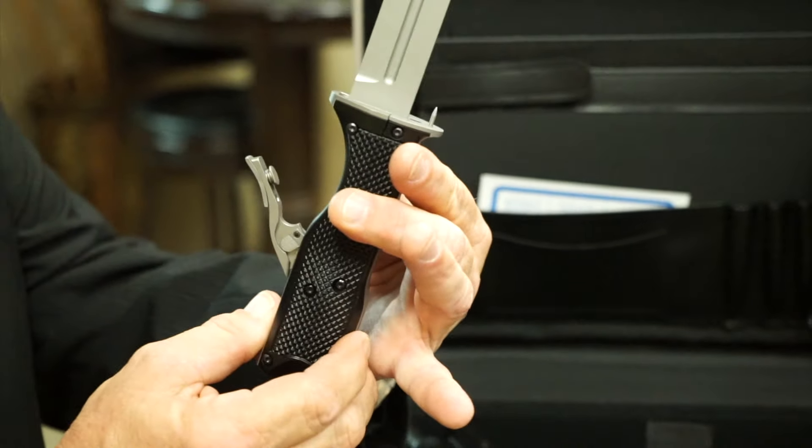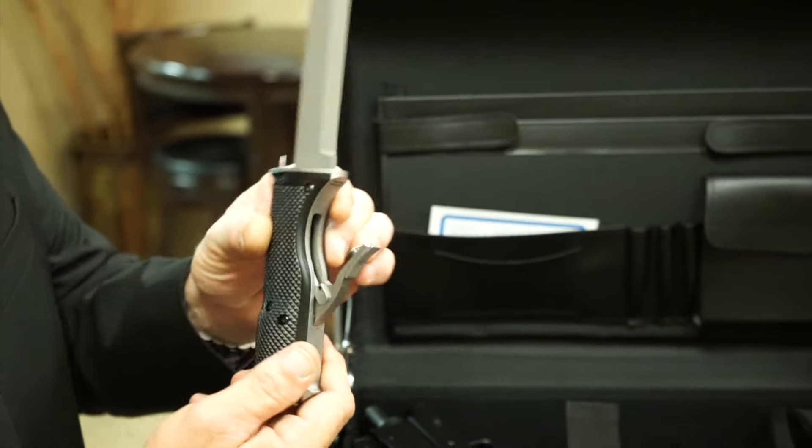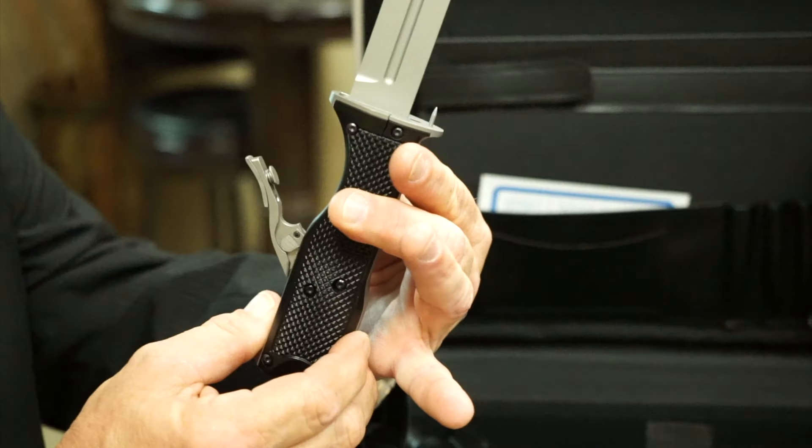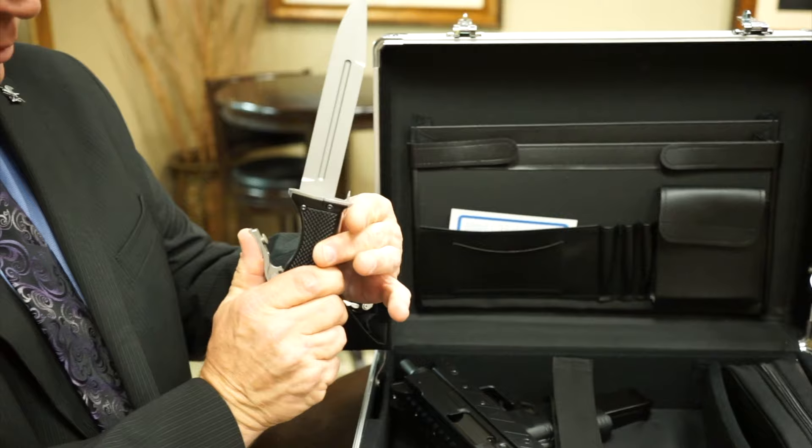You press this button to open and load or unload. There is a spike right above the barrel to keep your finger from covering the barrel opening. Pressing the trigger towards the frame fires the weapon.